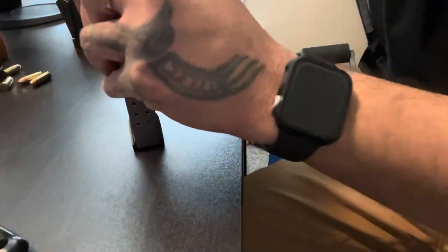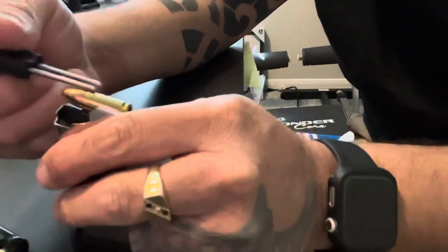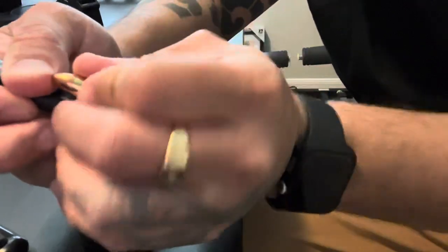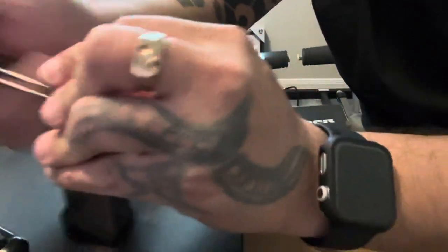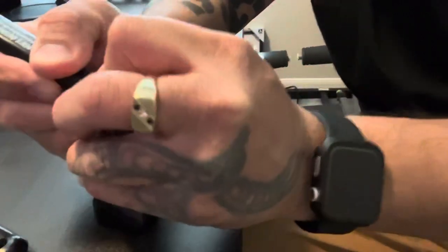You're supposed to do that and then you can put the bullet in. It's kind of hard to show you because I've got to have my hands in there. Of course you also have to have a steady base.